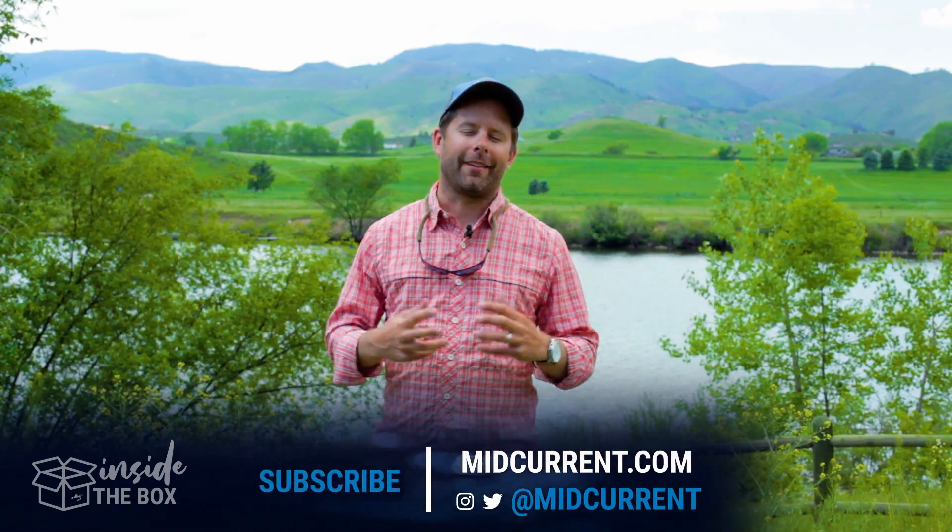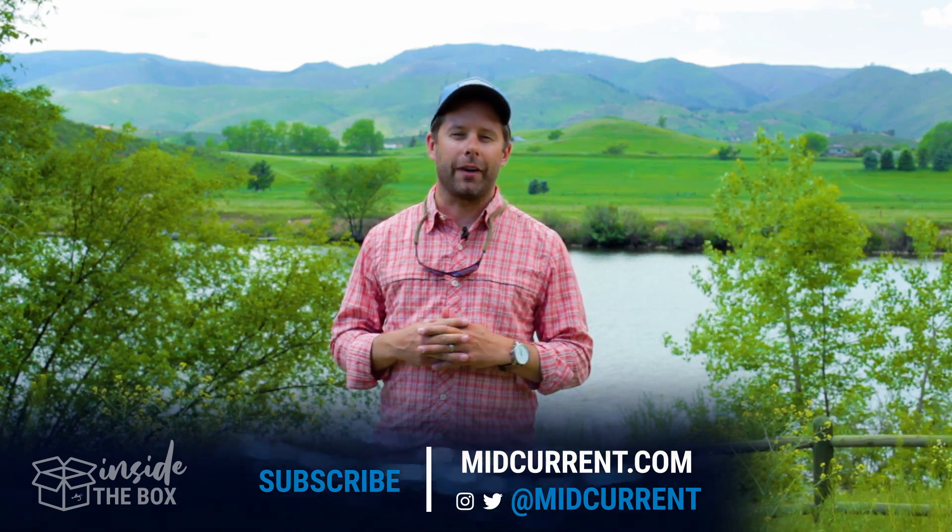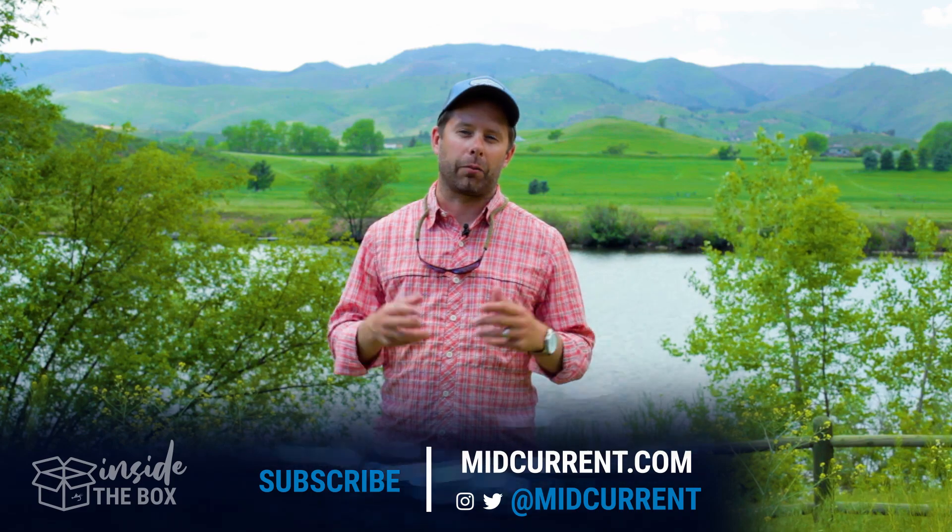Thanks for watching MidCurrent's Inside the Box. Make sure you subscribe to our YouTube channel, and if there's any gear you want us to check out, make sure you leave it in the comments below.